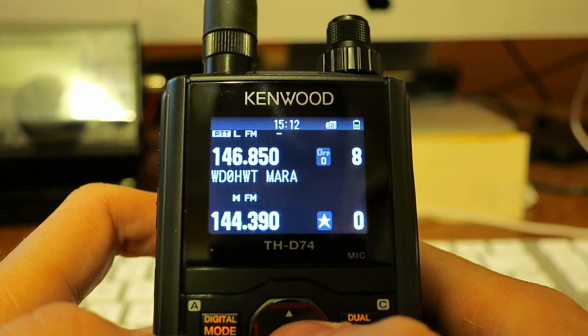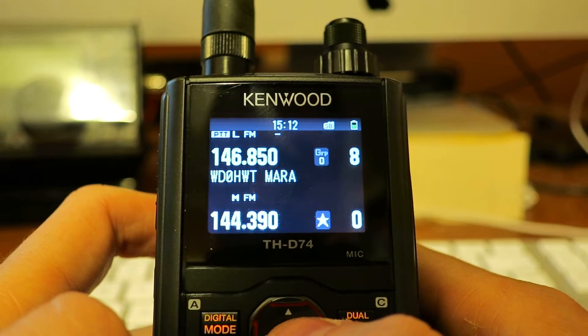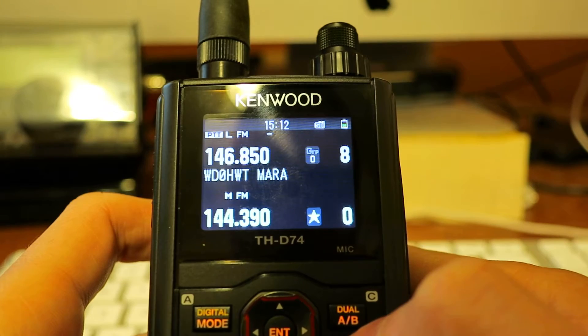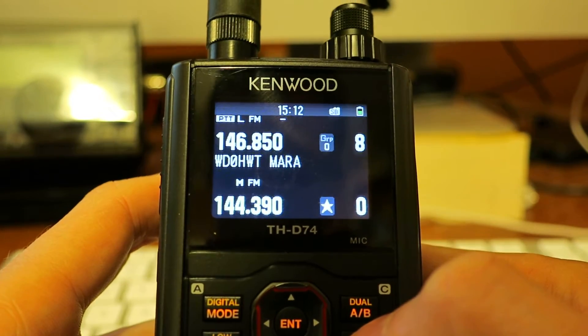Here's a short video demonstrating the APRS lock bug that I had posted to the D74 list. APRS lock is designed to keep you from changing frequencies when you're running APRS on one of the bands.